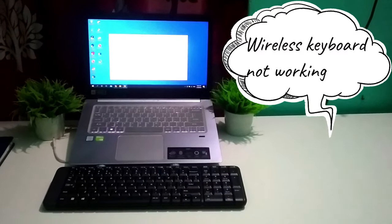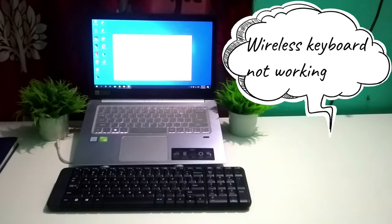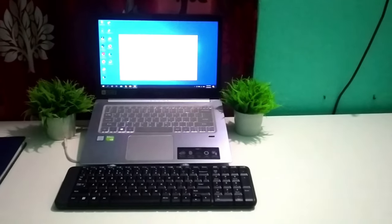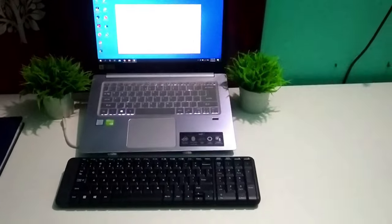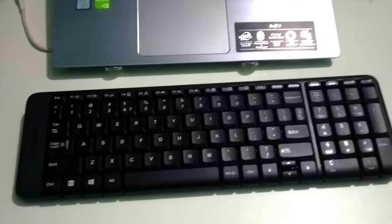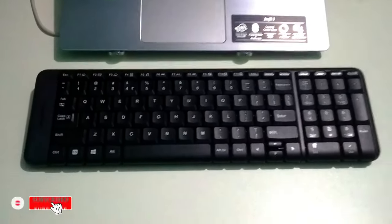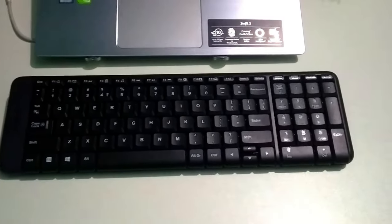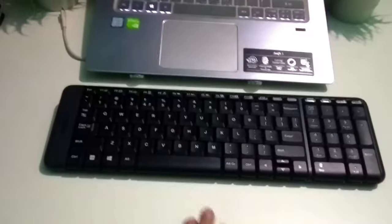Hello viewers, welcome back to my channel. Today in this video I would like to show you how to fix your wireless keyboard not working problem. If you have a wireless keyboard and it's not working, don't worry — I will help you solve the wireless keyboard not working problem. Let's begin.